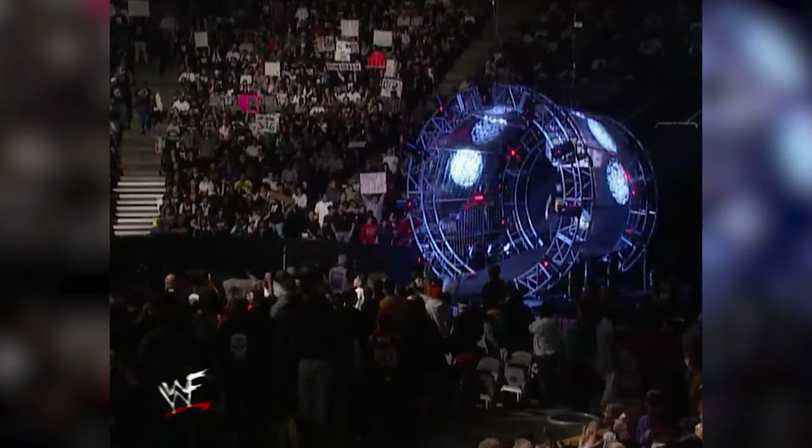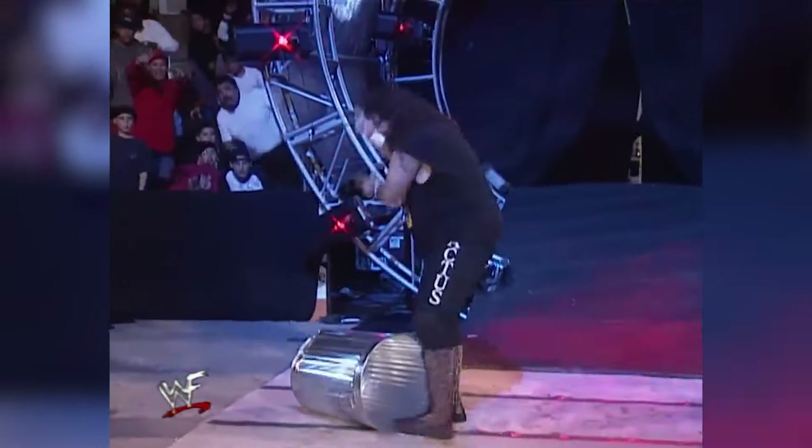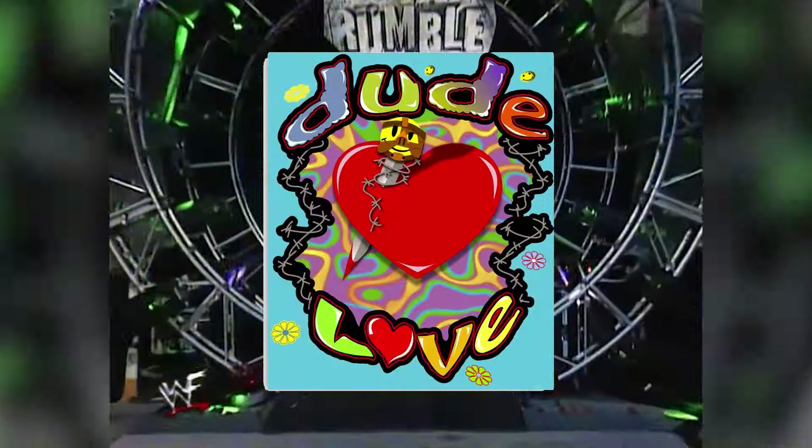Ladies and gentlemen, from Truth or Consequences, New Mexico — that is now! Hey! Wait a minute! Oh my gosh! This ain't right! Oh no!